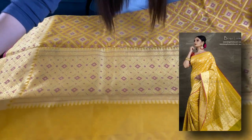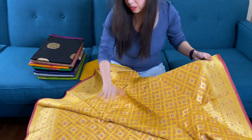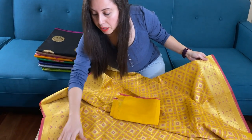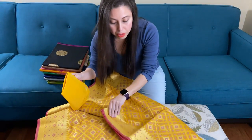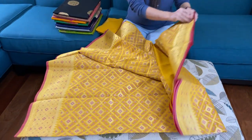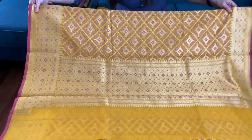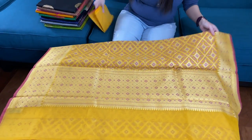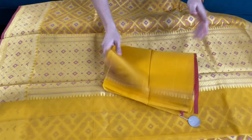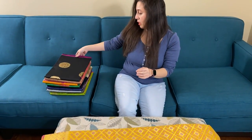This is very lightweight. This pattern is throughout the body. This is the lower border of this saree and this is the top border — the top border is a little narrower than the lower border. This is the pallu for this saree and this is the blouse piece. The price of this saree will be mentioned in the description part of this video.